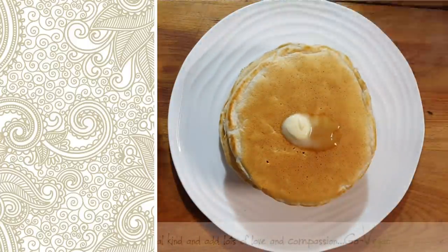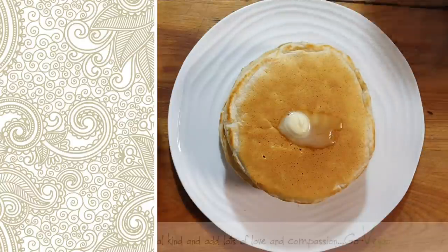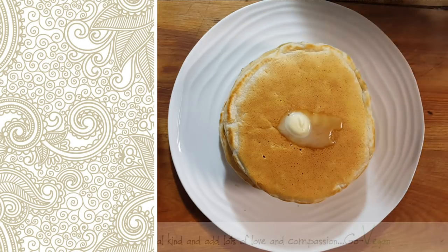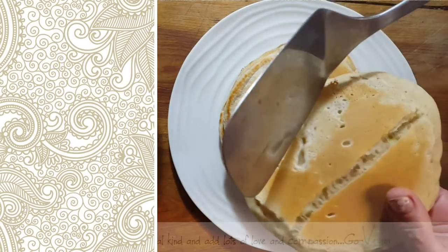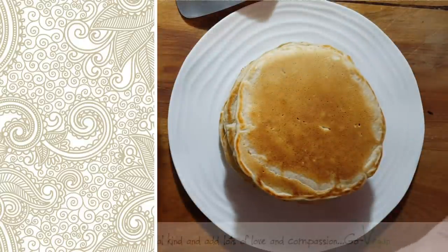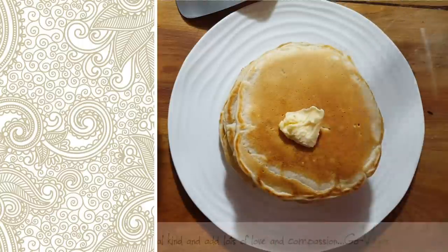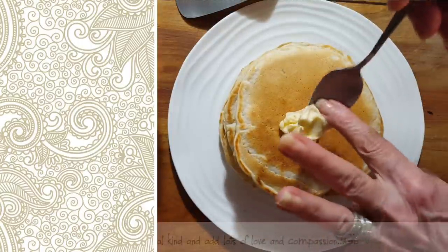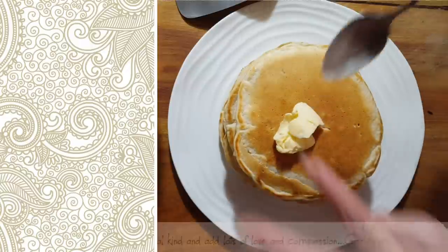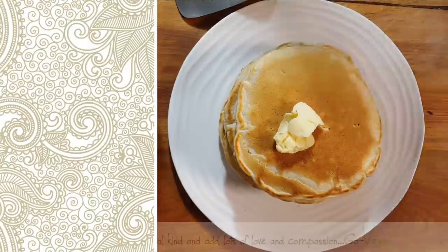That's the last of the pancake batter. Done — flip! No one ever knows that you cracked the bottom to see if it cooked through. We're going to top it with some vegan butter and then put on the apple topping.